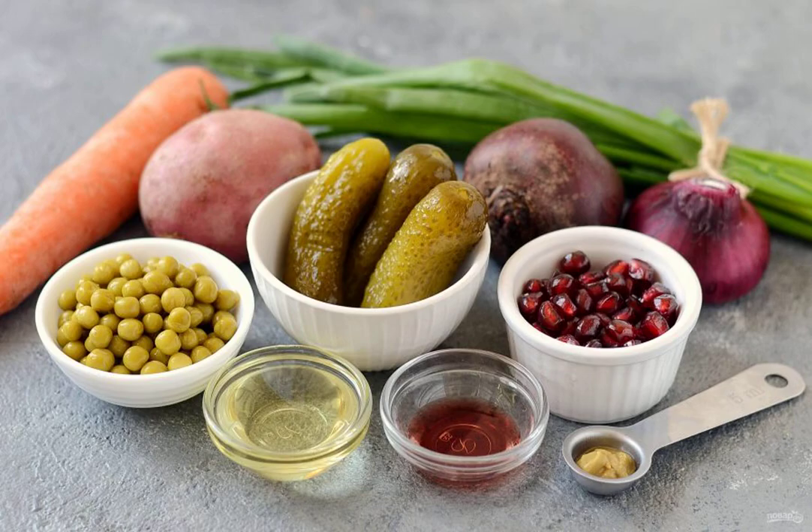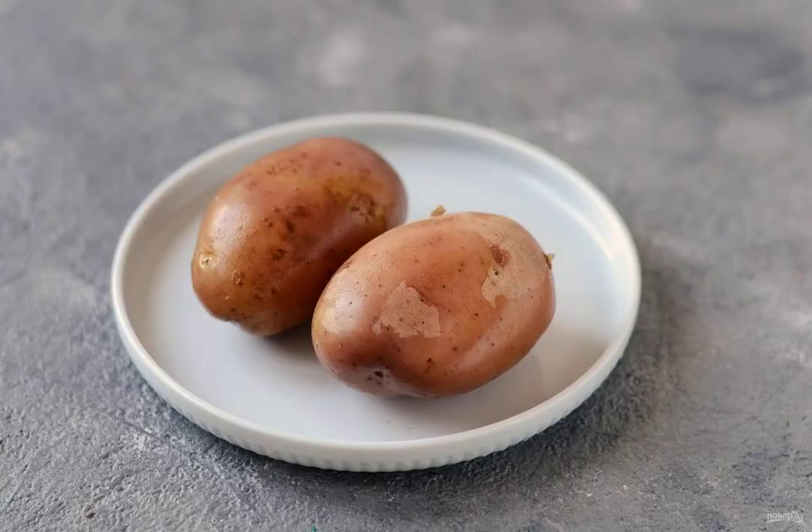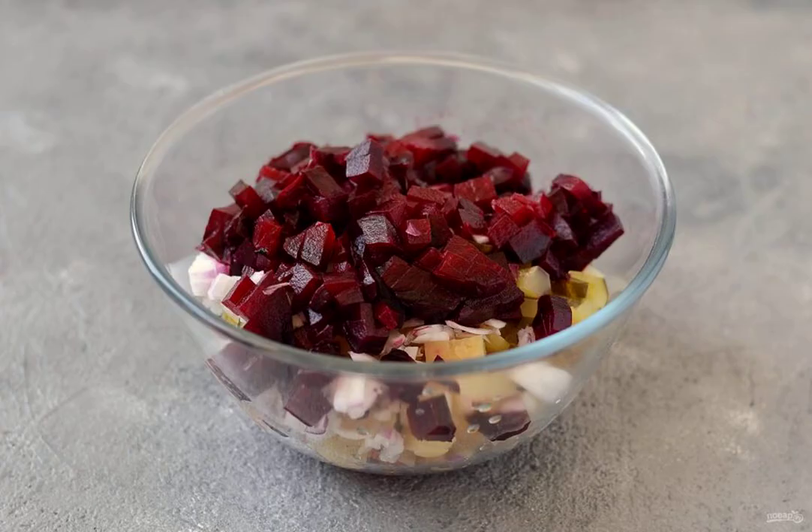Prepare all the ingredients. Wash the beets and carrots, dry them and bake them in the oven until soft. Then cool down. Wash the potatoes and boil them in their uniforms until ready. Cool it down, peel all the vegetables and cut them into small cubes.